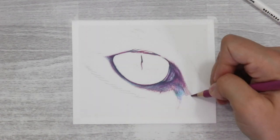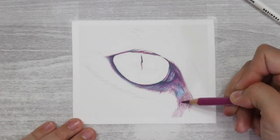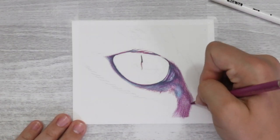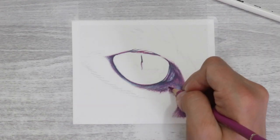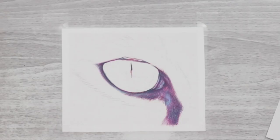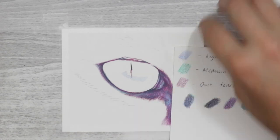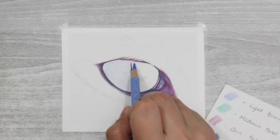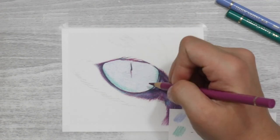Moving to the tear duct area, which was more complex due to lighter areas: where there are lighter highlights I added a light base of blue, since I designated blue for light tones — even the white areas were represented in blue. I then carried on with purple for the rest of the tear duct and darker areas, layering in some green. I used the white pencil not to lighten colours but to blend them together for a smooth appearance.